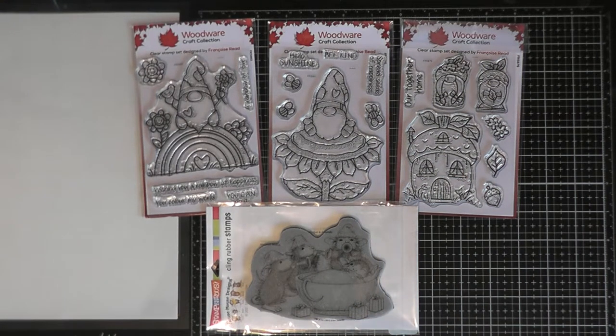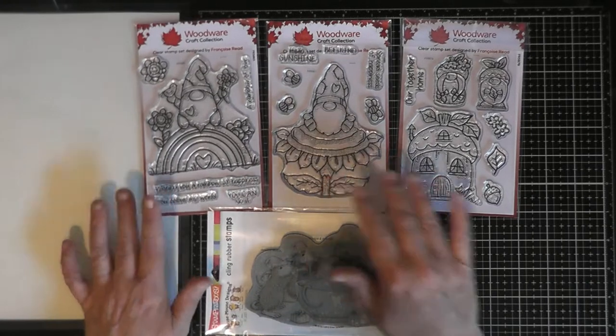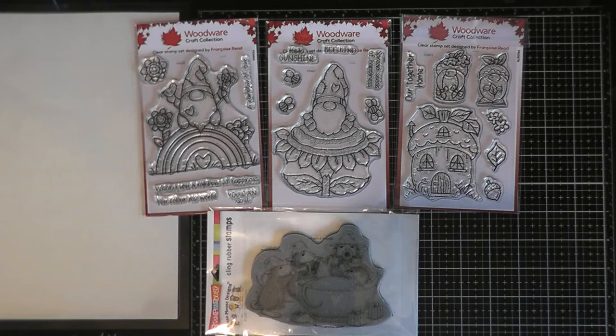Good afternoon crafty friends, it's Kathy. Welcome back to my channel. I've come back today to show you part two, as promised, of some of the Woodware Craft Collection stamps and Stampendous House Mouse designs I've bought recently. These are the other cards that I made.